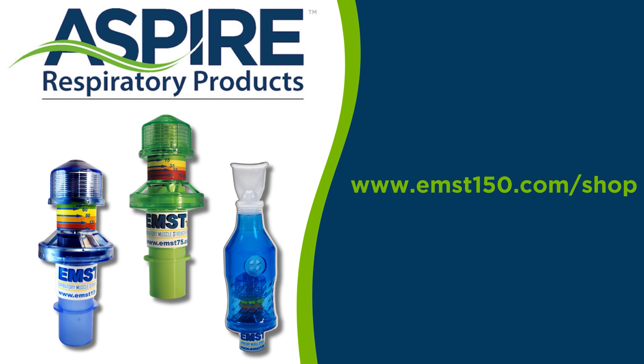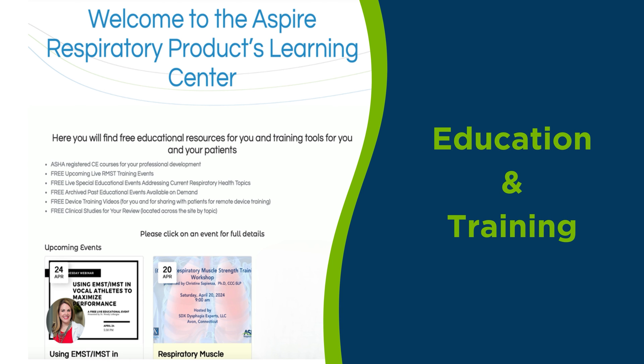Aspire Respiratory Products offers a variety of pressure threshold respiratory muscle training devices: the EMST 150, the EMST 75 Light, and the IA 150 inspiratory muscle training adapter. Education and research are the cornerstones of our mission at Aspire Respiratory Products. Please visit our website, emst150.com, where you'll find resources for both clinicians and patients, including free education and training videos.